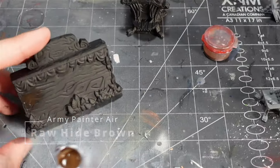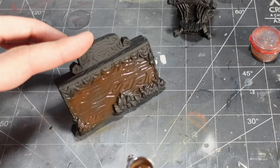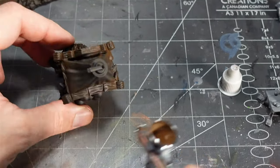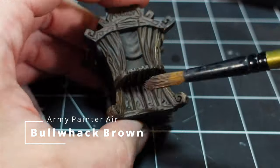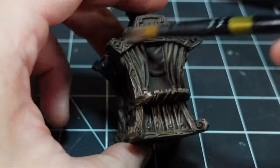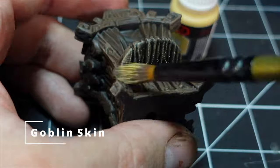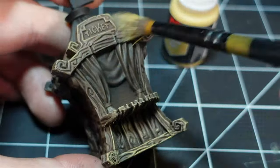All the wood grain I airbrushed up. Once I had that base color down I did some dry brushing to make the wood grain pop, and that final highlight really gives it those high fantasy vibes.